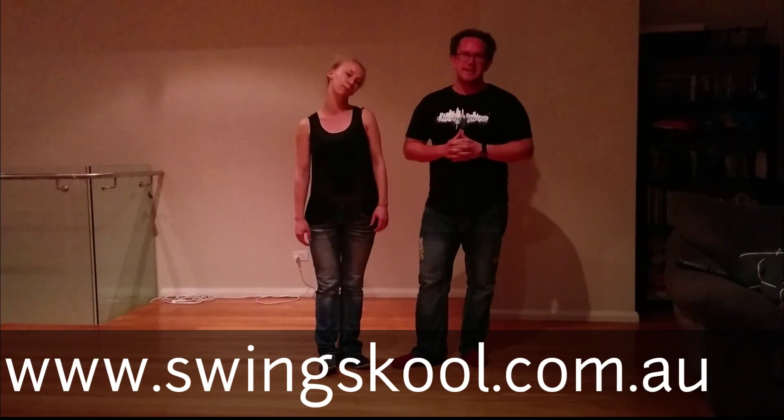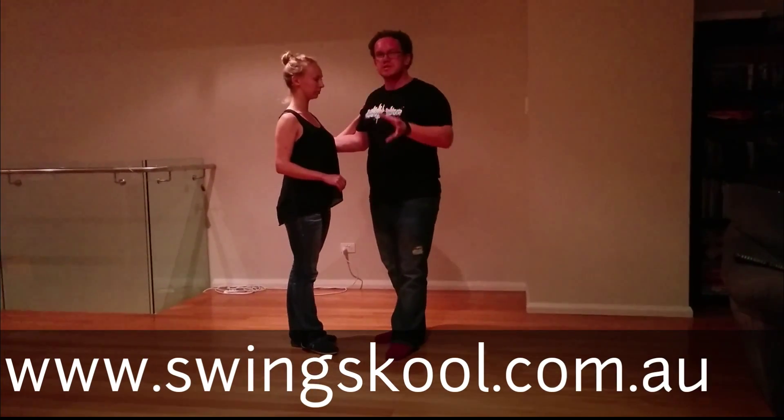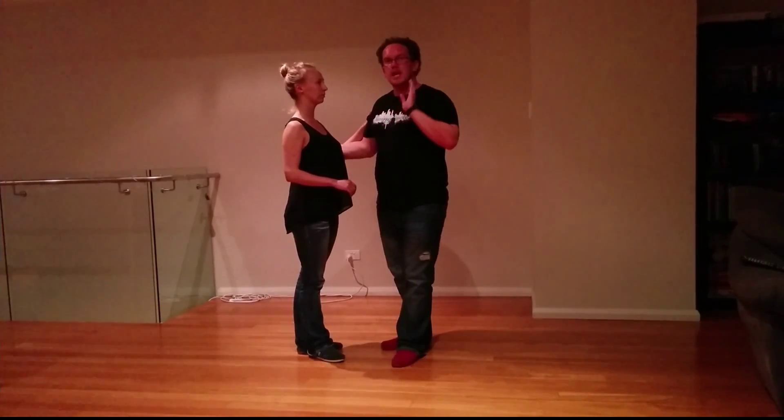Hi guys, my name's Ali, this is Eric, this is our Level 3 workshop — we've talked about shaping the slot. So we're just going to demonstrate what we did for the first pattern. It was basically a starter step with an inside turn, which was what we did in our Level 2 workshop, but going towards the audience.